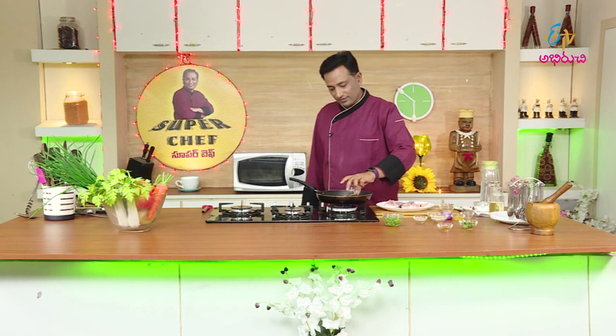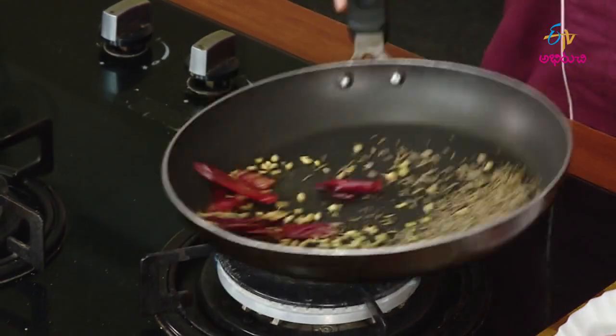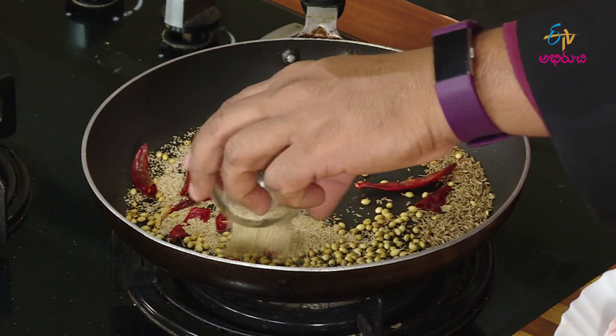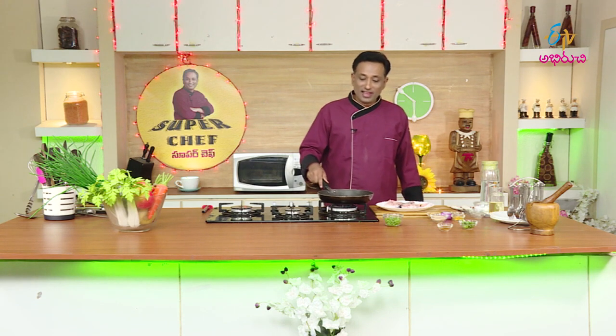We should stir the hot sauce on it. First we have to mix the hot sauce. Let's finish the hot sauce. Once we apply this sauce, let's cook it. We will stir the hot sauce. Let's fry it with brown rice and fish.